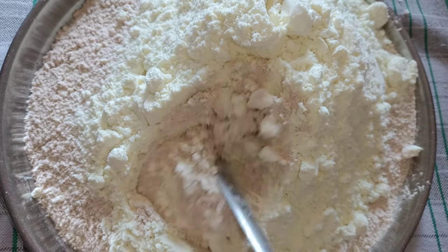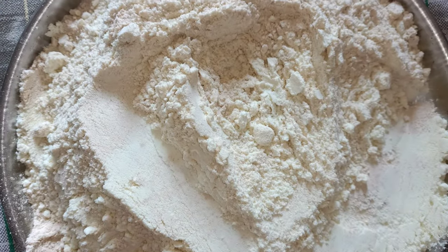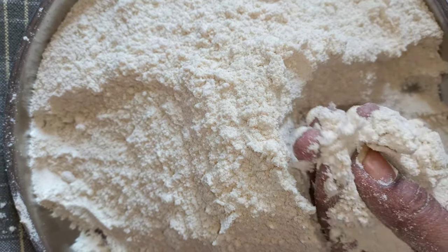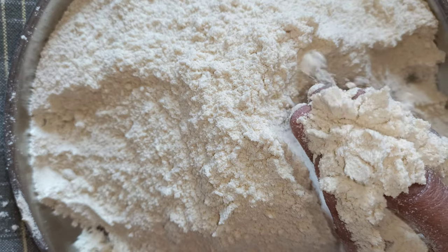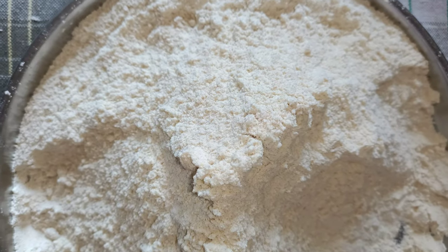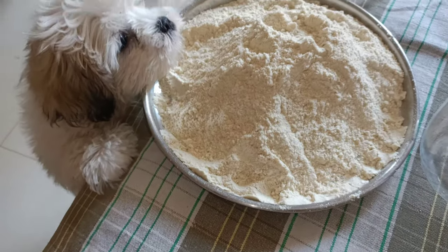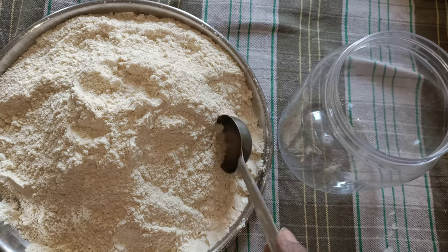Make sure you cool down the wheat flour before you mix the milk powder into it, else it will go into lumps. Now it is mixed well and it looks just like the store-bought Cerelac or porridge. The consistency, thickness, and everything looks as it is.